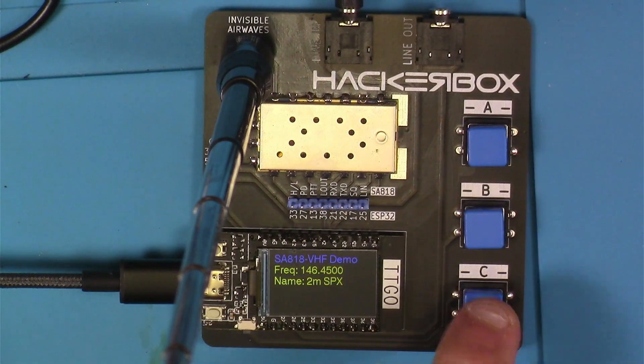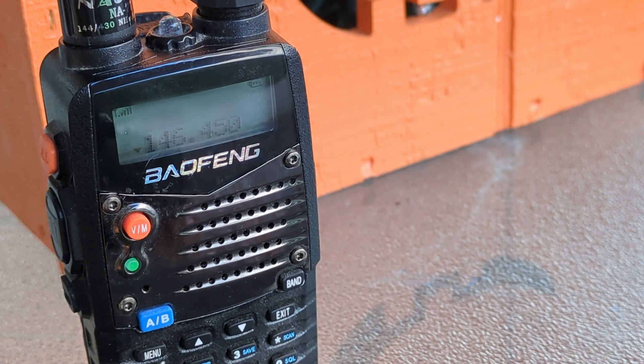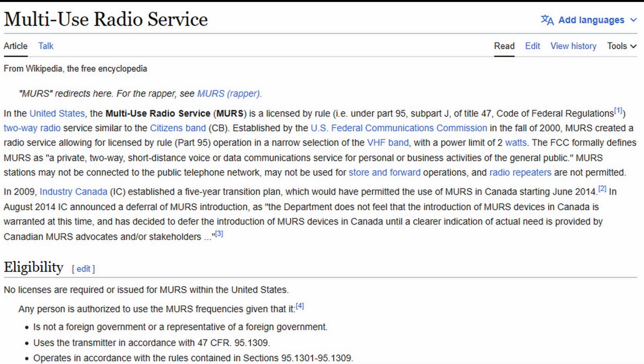When I used that lavalier microphone, it sounded like this on the receiving radio: 'This is KU doing an audio test from the HackerBox two meter kit to the OFANG that's a distance away outside. Testing one, two, three. This is clear.' That audio didn't seem too bad — perfectly passable for communications as far as I'm concerned.